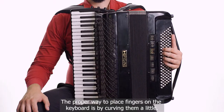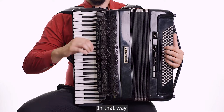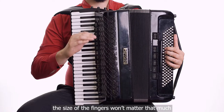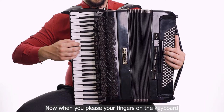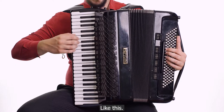The proper way to place fingers on the keyboard is by curving them a little. In that way, the size of the fingers won't matter that much and you'll be able to use them equally. When you place your fingers on the keyboard, play with the tip of the finger — like this.